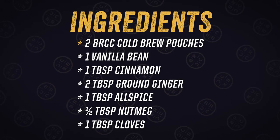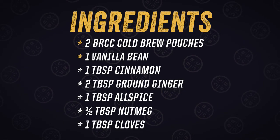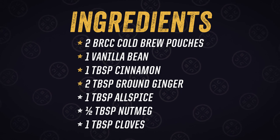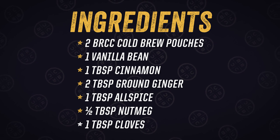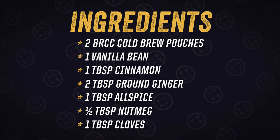You'll need two Black Rifle cold brew pouches, one vanilla bean, one tablespoon of cinnamon, two tablespoons ground ginger, one tablespoon allspice, half a tablespoon nutmeg, one tablespoon of cloves.